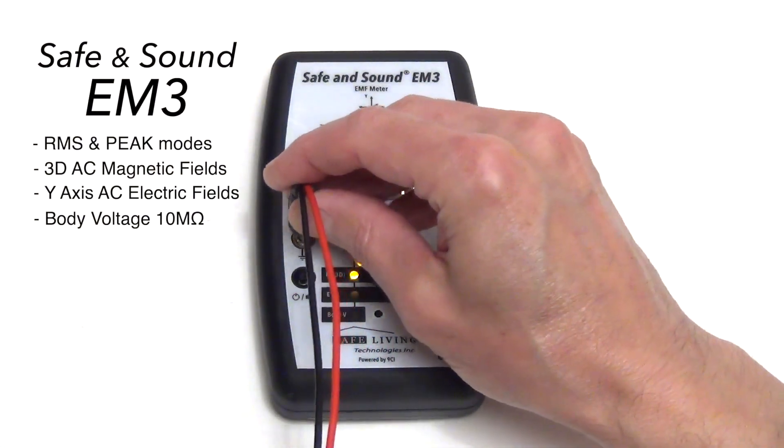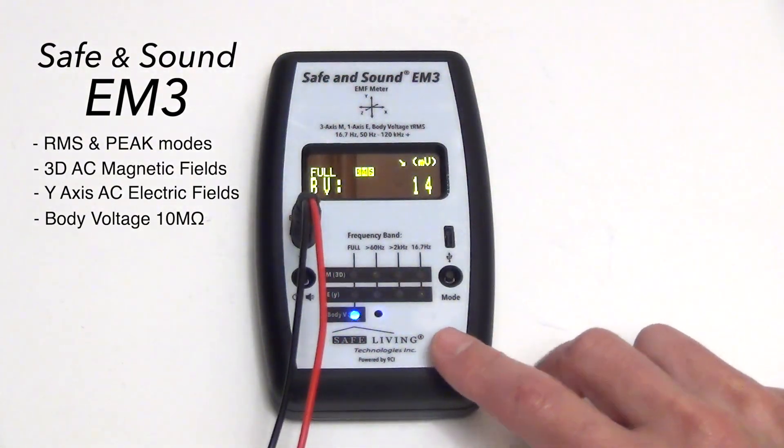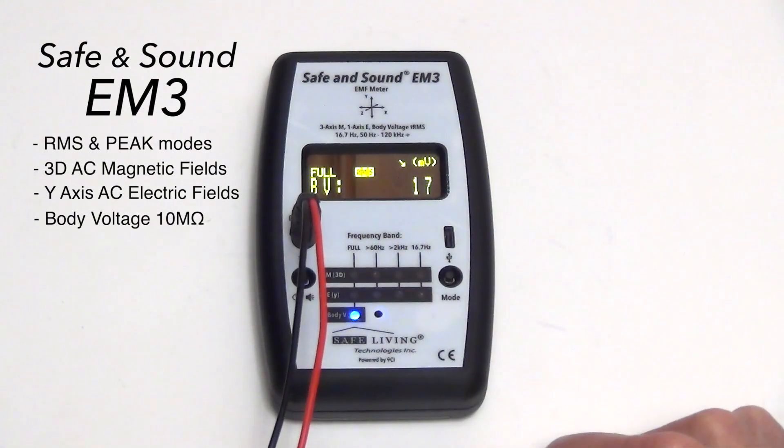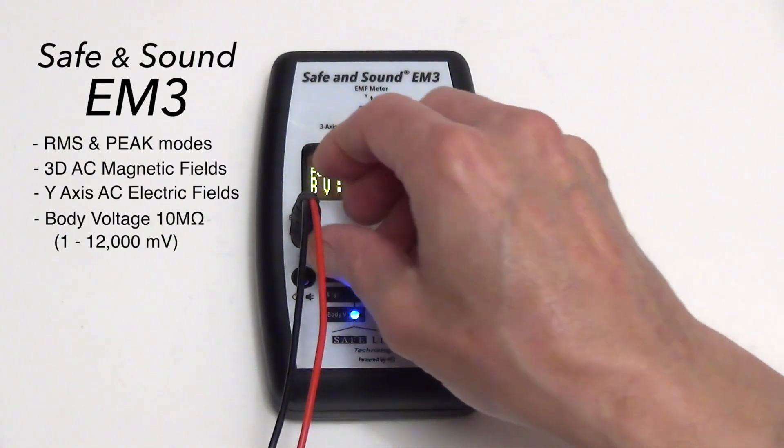When I plug in a body voltage cable here, the unit switches to body voltage mode. This is a true 10 megaohm, very high impedance input, and it actually does measure down to one millivolt and up to 12,000 millivolts, or 12 volts RMS, for body voltage.